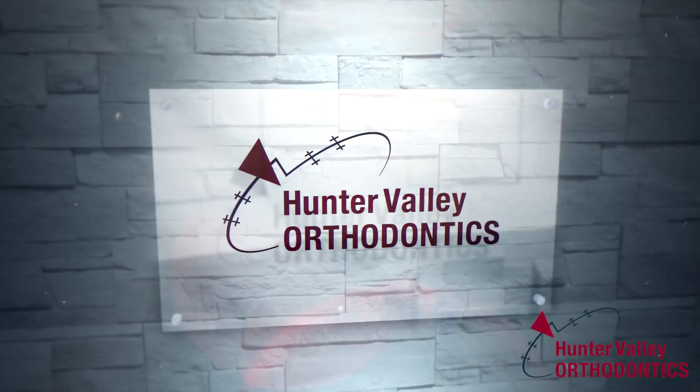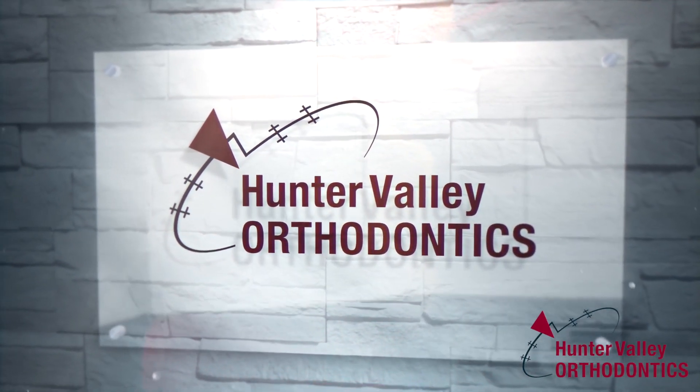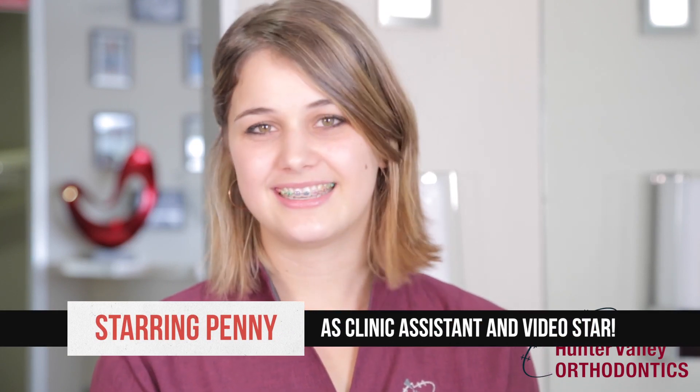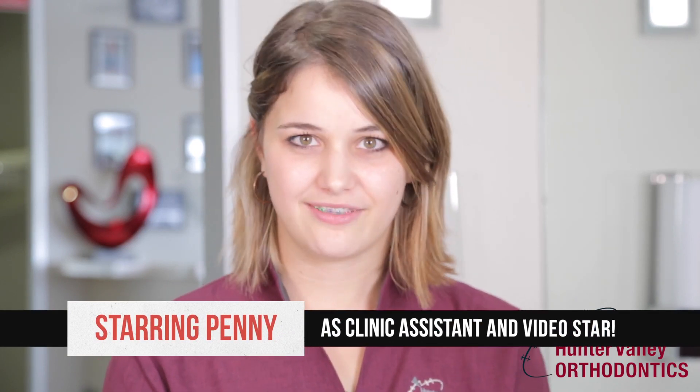Hello, my name is Penny and I work here at Hunter Valley Orthodontics. So recently you would have gotten your braces on and I'm just here today to help you go over the cleaning side of things that we would have explained to you in the chair, but it is a lot to take in and I think that I'm the best one to show you because I have braces on too.